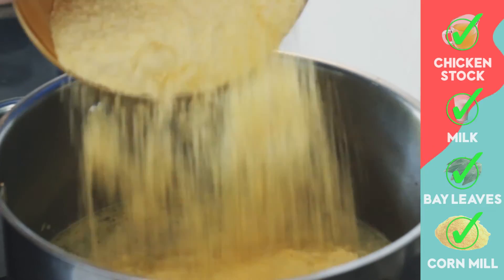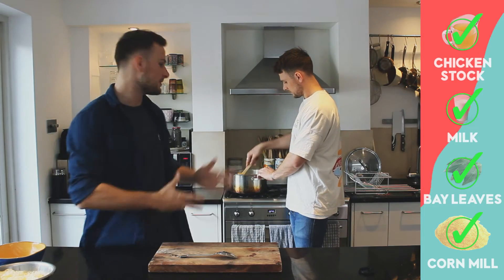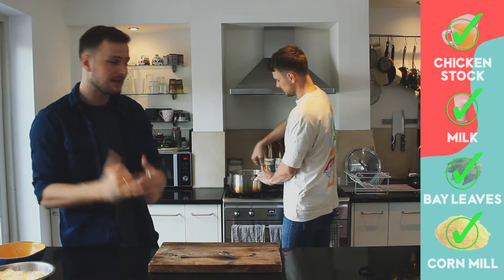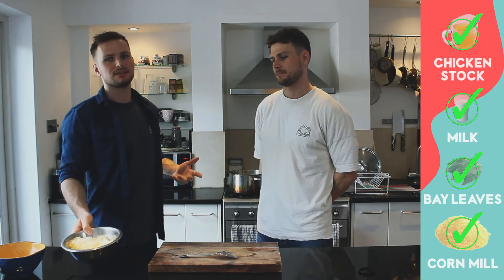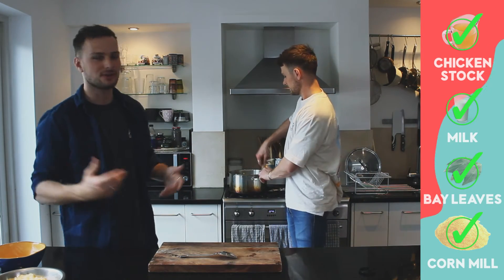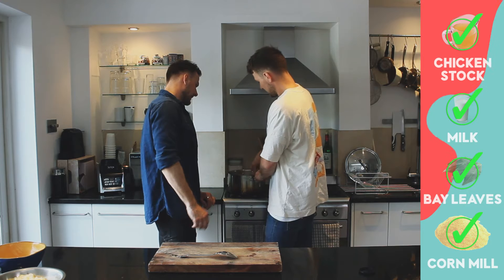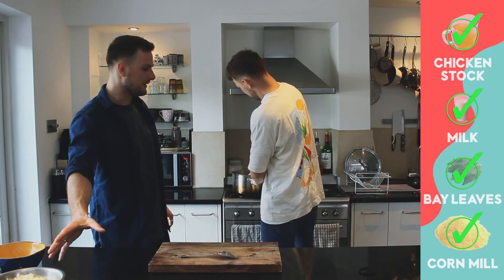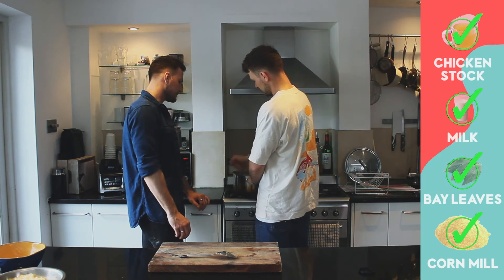Now that we've added all the cornmeal to our simmering milk and stock, it's going to thicken up — similar to polenta if you've made that before. Season as you go and cook on a really low heat for about 12 to 15 minutes. Then we'll move to step 3 and finish off the grits with some grated cheddar cheese, butter, and maybe half a cup of cream for extra indulgence. Keep stirring otherwise you'll burn it — if there are a few lumps, just work them out.